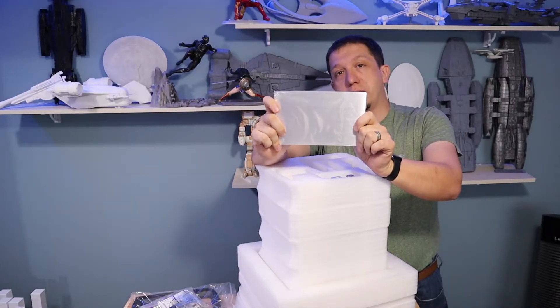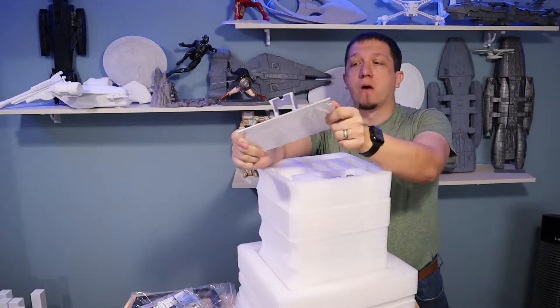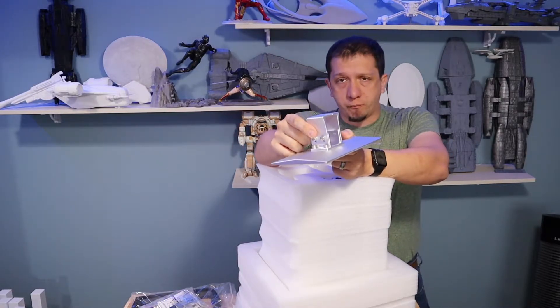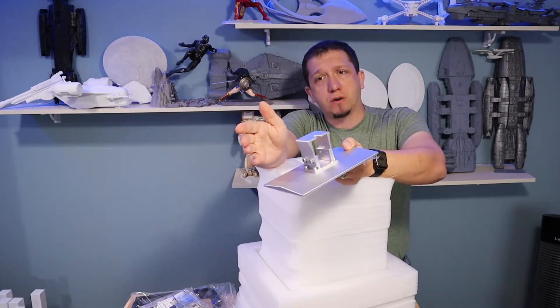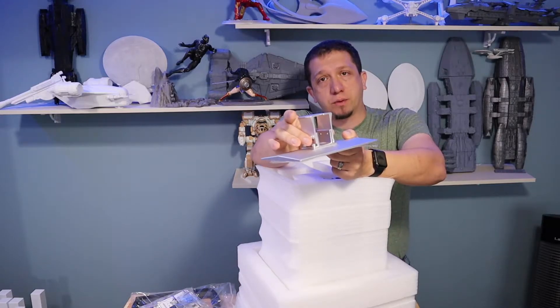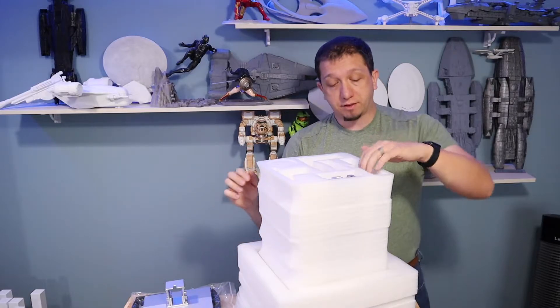And then of course your build plate. Like I said, this is way bigger than your standard, so you can do a lot bigger prints. I love the leveling method they have with these bolts. That's one thing I don't like about the Elegoo Mars Pro — it has only two bolts. I like this four-bolt leveling system; it makes it pretty easy to get your printer leveled and keep it level.